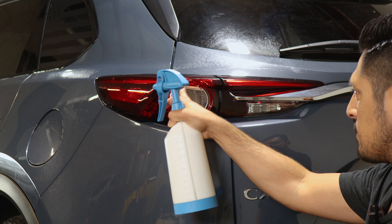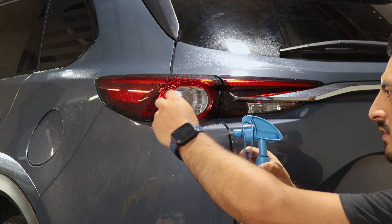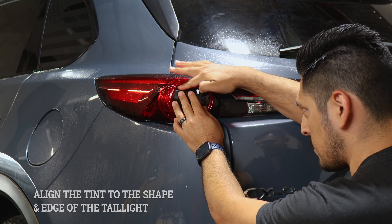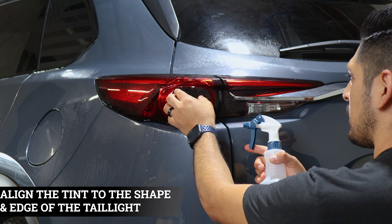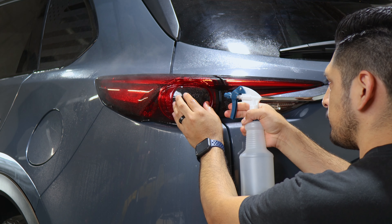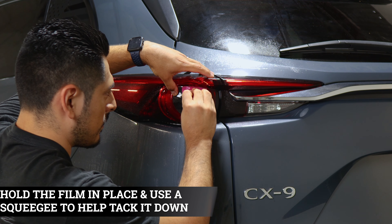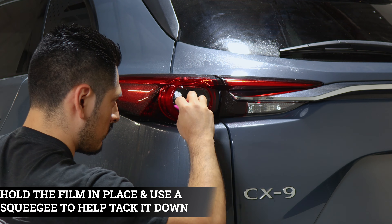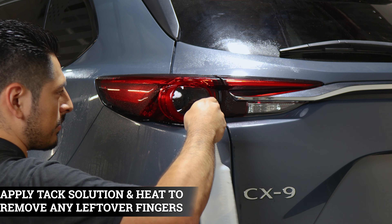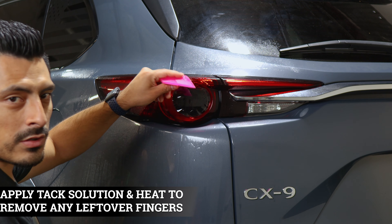We're going to start by installing the middle piece first. Apply slip solution to the lens and slip solution to the tint. Place the area that's more straight towards the top edge — make sure it's aligned. Once aligned, lift the film and apply tack solution. With one hand hold it in place, then with the other start tacking down the film. To remove small fingers, apply tack solution and with heat, go around and squeegee them little by little.